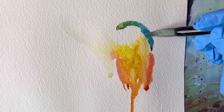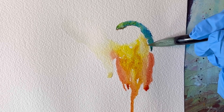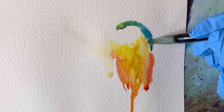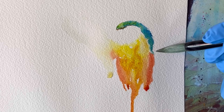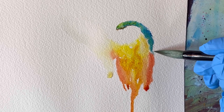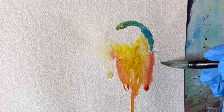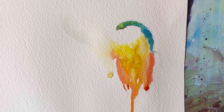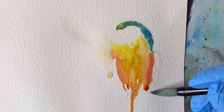Because I know I'm still going to work on his right side, I'm being careful to keep the left side fairly wet, so that by the time I finish the right side and go to paint the left side, it's still wet and hasn't dried giving me a cauliflower where I don't want it.